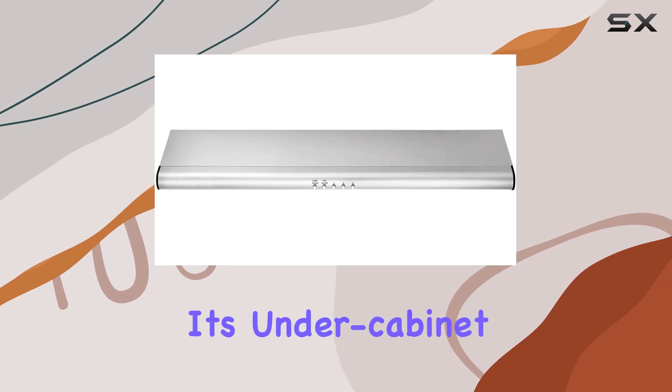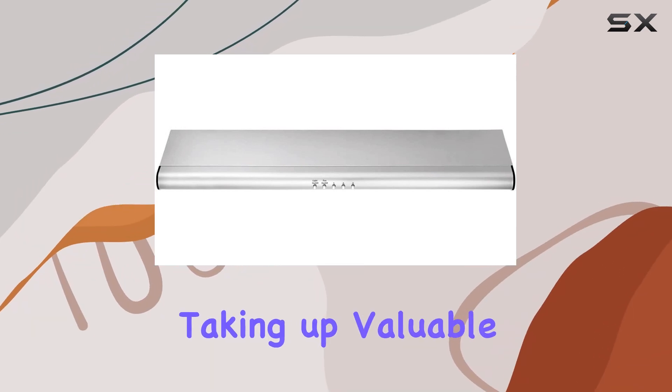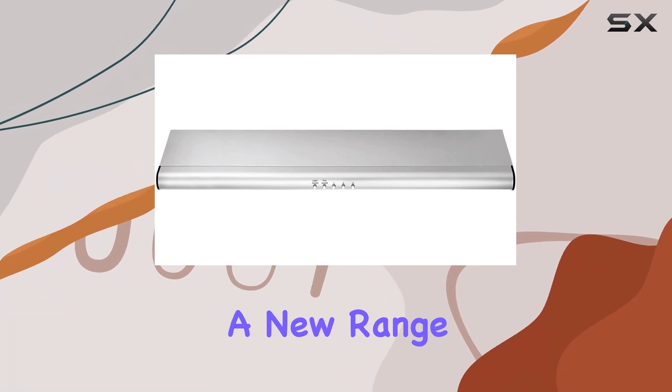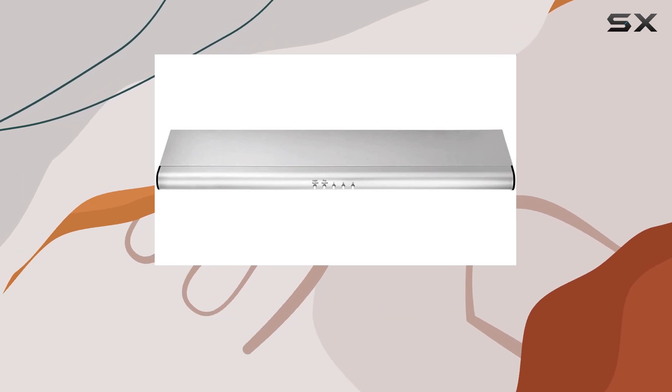Installation is a snap with its under-cabinet design, fitting seamlessly into your kitchen space without taking up valuable real estate. Whether you're upgrading your current setup or installing a new range hood altogether, the Frigidaire FHWC 3040MS is a reliable choice.